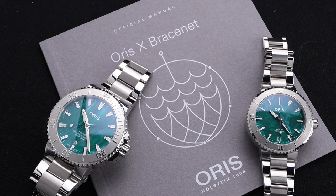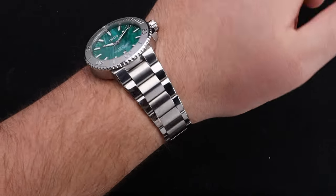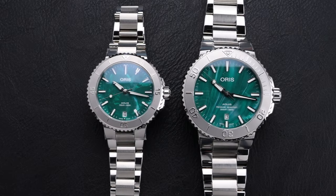Through the years, we've seen some truly amazing versions of the Oris Aquas for great causes, and this one might be my new favorite. Welcome back to the channel for Right Time Watches here in Denver, Colorado. Oris has been well known for teaming up with amazing charitable organizations looking to better the world's oceans and waterways. This beautiful new Aquas is very much in line with that tradition and looks great to boot.